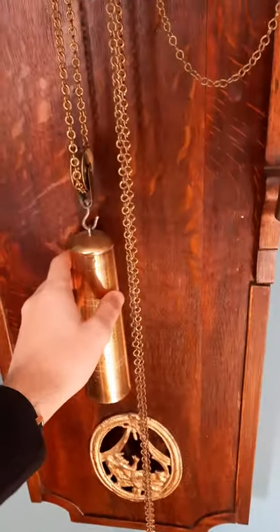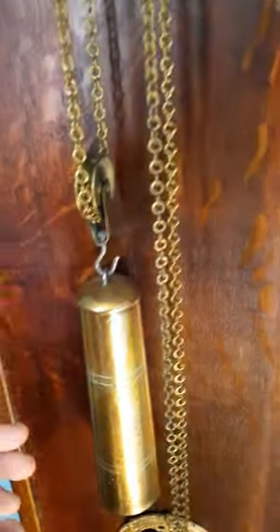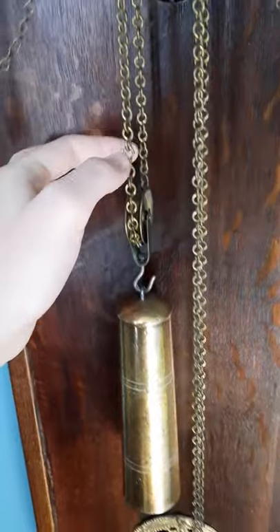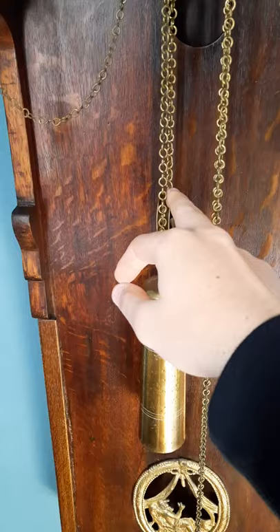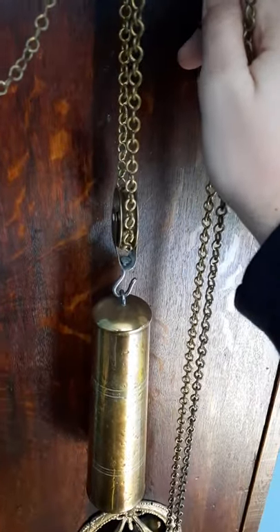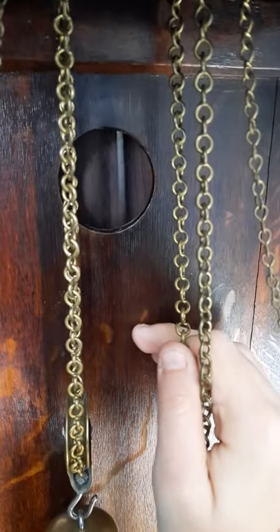Also, they use one weight for the movement and for the striking mechanism. So this chain goes up to the striking mechanism and this chain goes to the movement. This is called a loop of Huygens, which means the clock can still run even when I wind it — so I'm winding it now but the clock is still running. It's typical of Friesen clocks.